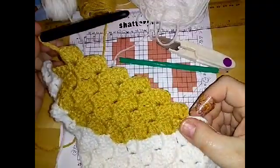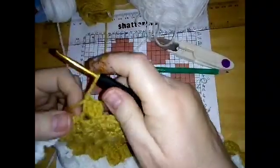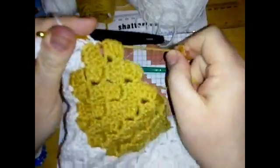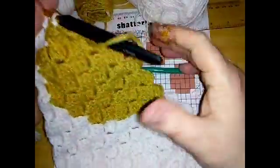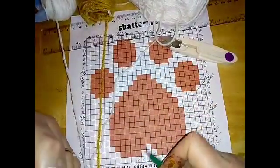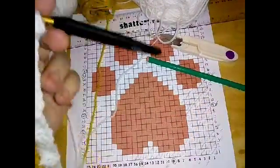After those six blocks of beige, do three blocks of white. Drop that beige at the back, bring this white over, do your slip stitch into the next block, pull the beige down tight, and then work over this strand of white. Three blocks of white on this row and then one block to start the next row. When you've done the one to start the next row, turn your work around.